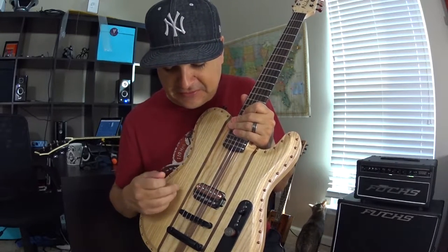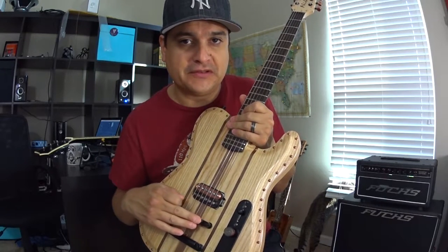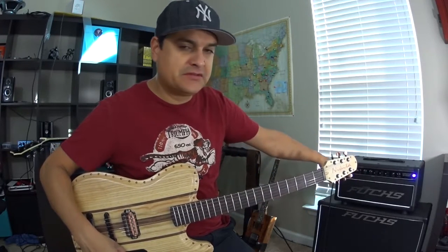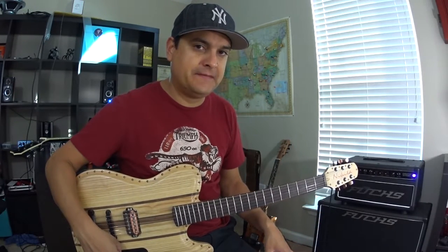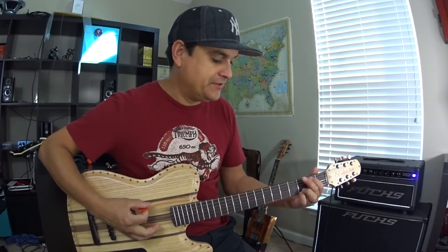If you're interested in it, you can check it out at dylanpickups.com and we will put a link in the comments. Let me show you — this is a clean tone. I'm going through a Fuchs ODS 50. The reason I'm using this one today is because it's clean, just to show you the clean stuff, and I'm going to drive it with a couple of pedals in a minute.